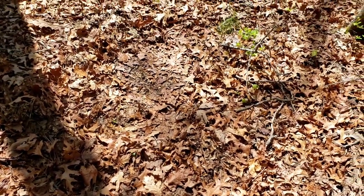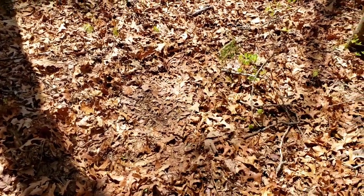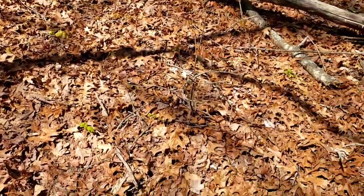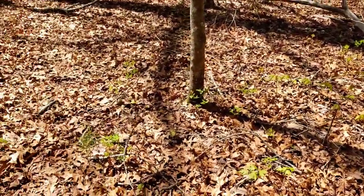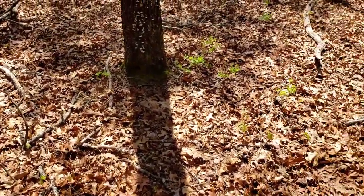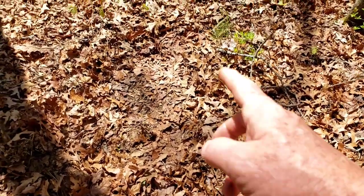I want to show you this on the way out — you see that imprint right there? Unless you know what that is before I even say anything — right here. If you know what it is, comment below. You see them quite often on this property. Something's been laying down there — tell me what it was.